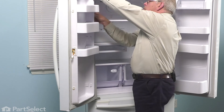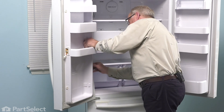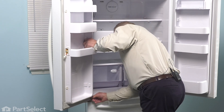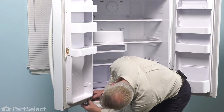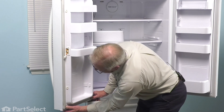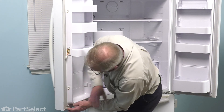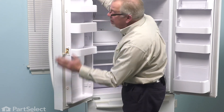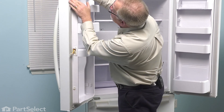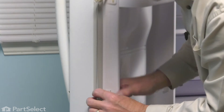Just continue to work the way all the way around that door, make sure it's pressed firmly into place. Once you have that gasket pressed firmly into place, we'll then go around the whole perimeter and just check carefully on that outer lip to make sure that it lies flush up against the metal door.